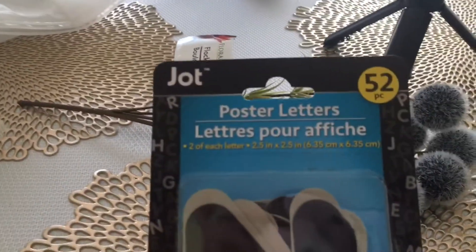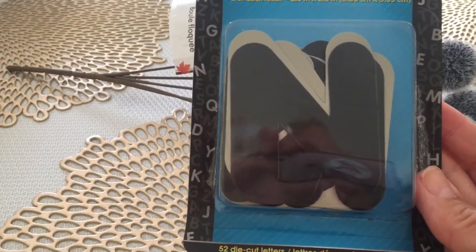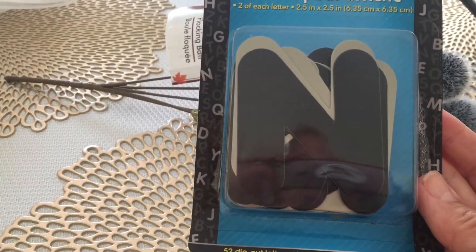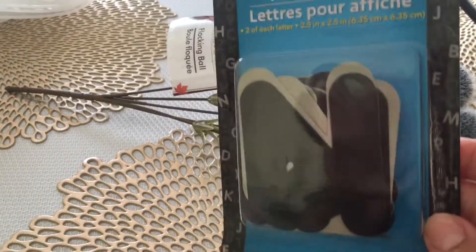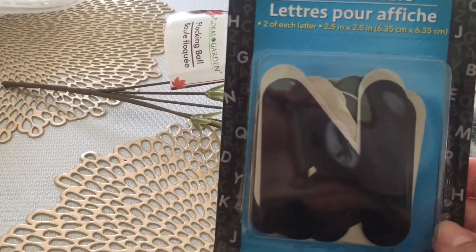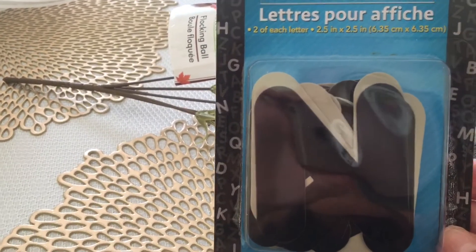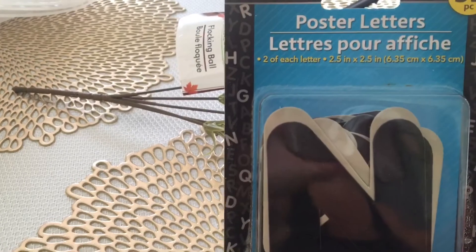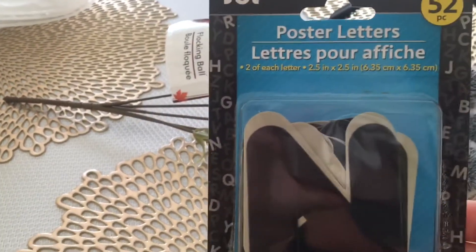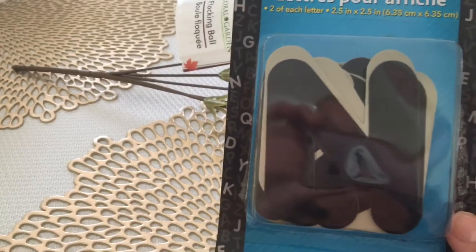Then I found this — it's a 52-piece set by Jot, and these are the poster letters. I thought maybe they would go good on the new board I had bought, since the letters didn't come with enough. I'm only going to put 'Kimmy's Kitchen' on there, so I should be able to fit 'Kimmy's' across the top and 'Kitchen' on the bottom. It comes with two of each letter. There was another pack with three of each, but I didn't like the colors in that one, so I went with this one.